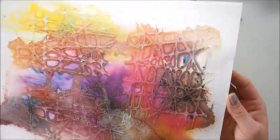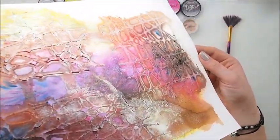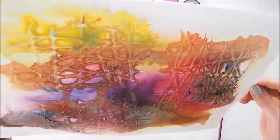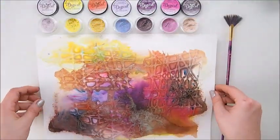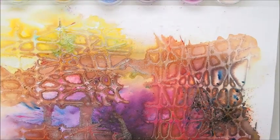And here is the finished page. You can also see some shimmer from some of the colors. I absolutely love it and I love how the stencil picked up the colors, which is what I wanted you to see.